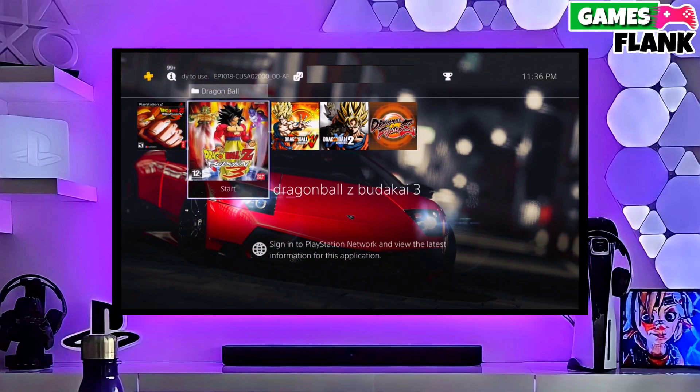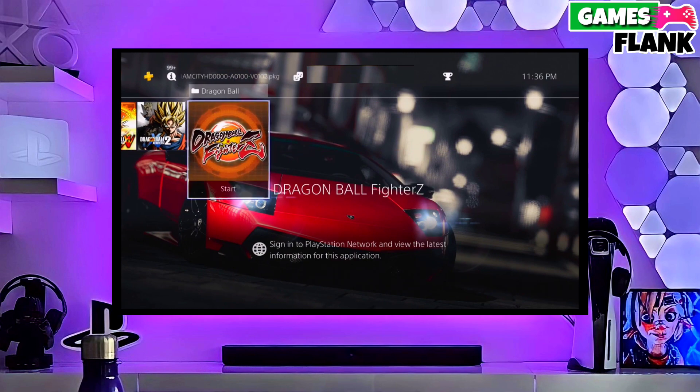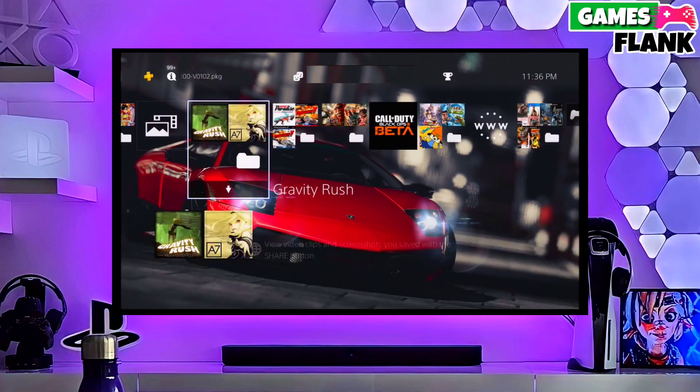Hey guys, I am Williams, and in this video I am going to show you how to jailbreak your PS4 11.00 with Gold Hen.